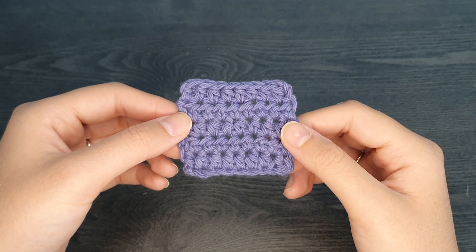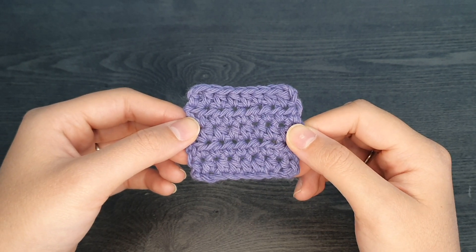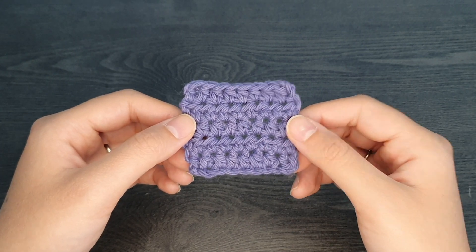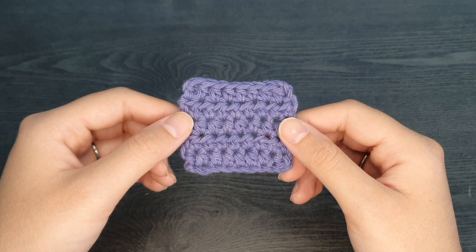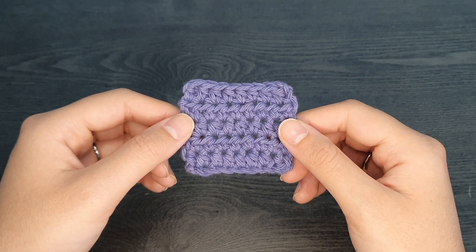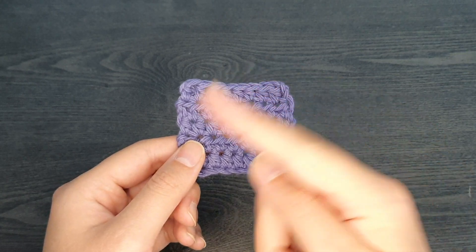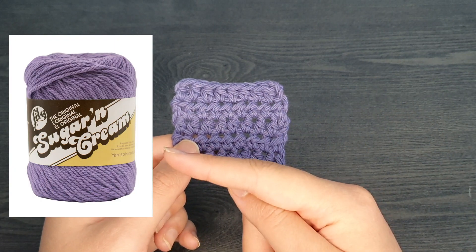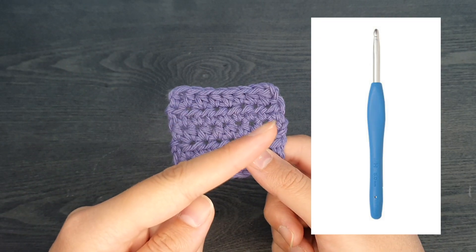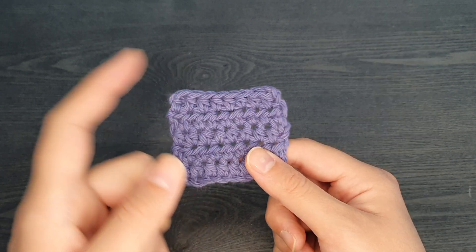Hello everyone! My name is Amanda and today's tutorial is all about creating the half double crochet stitch. This video is part 3 of my How To Crochet beginner series. If you missed parts 1 and 2, I'll leave a link in the description below so you can check out those videos first. The materials I'm going to be using today are Lily Sugar and Cream 100% cotton yarn in hot purple, and a Clover Amour 5mm hook. Let's get started!